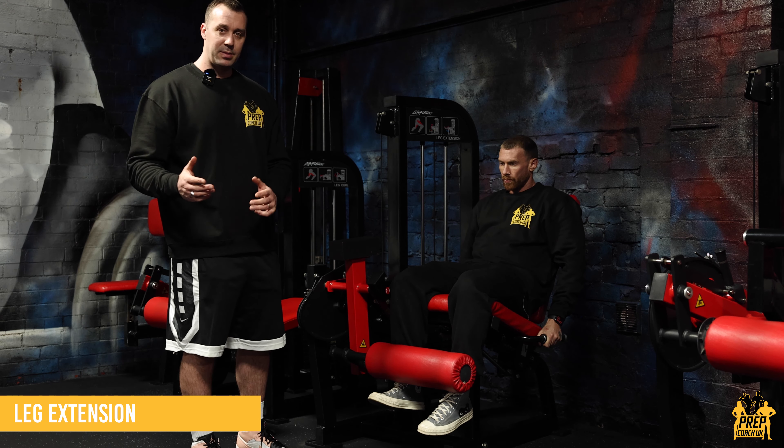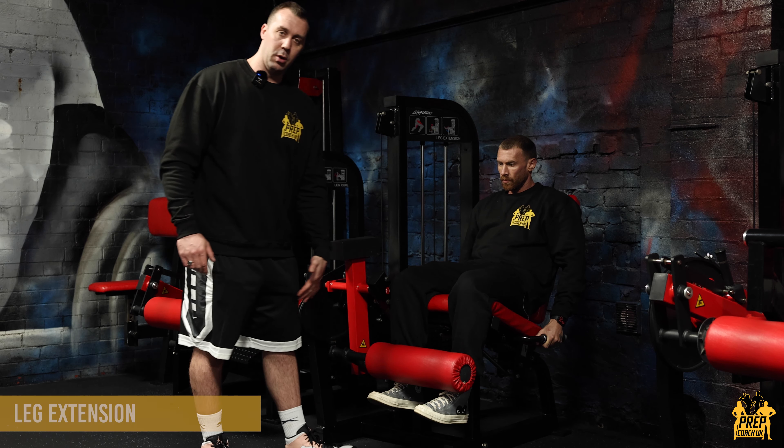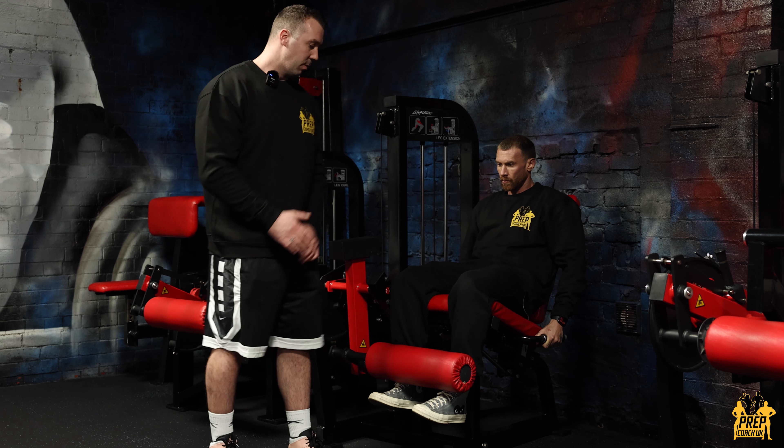Okay, leg extension. A couple of tips setup-wise. Ali's going to make sure he's got his hip joint, knee joint, ankle joint all in alignment, and he's not letting his legs flare out or flare in too much.